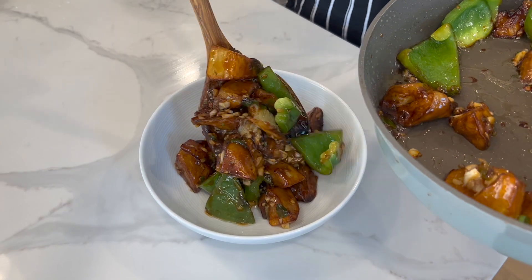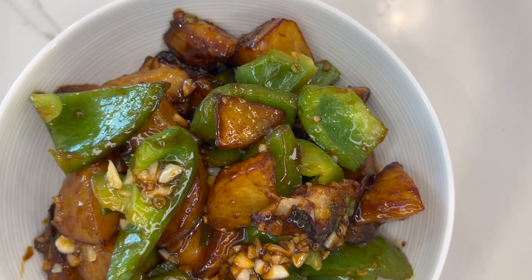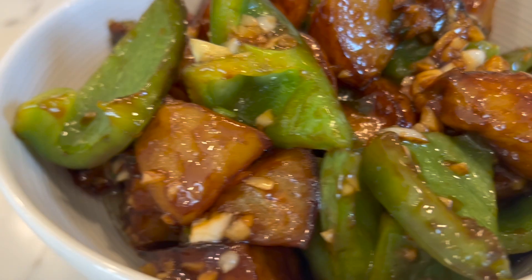This savory, delicious vegan dish is typically served with rice. Just try it — I feel like it tastes better than meat. I promise you can have one more bowl of rice.